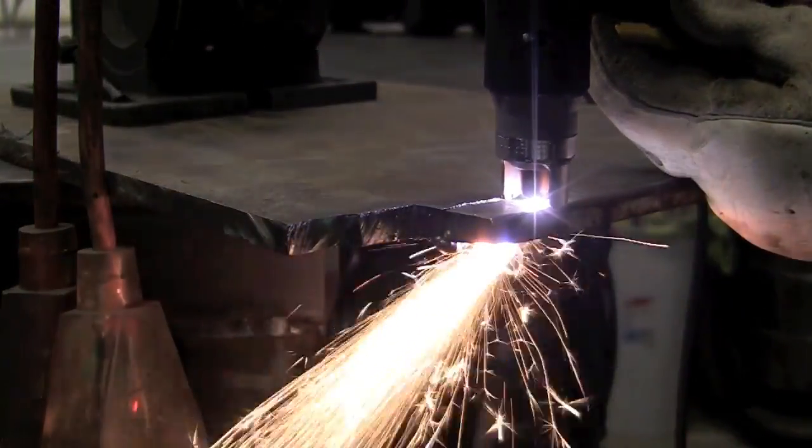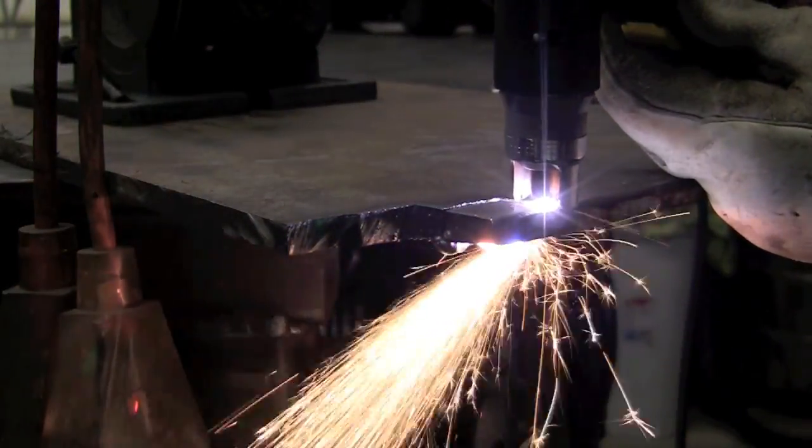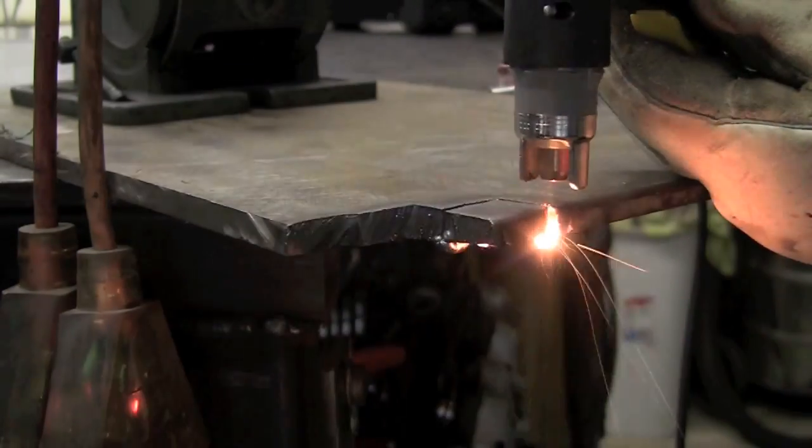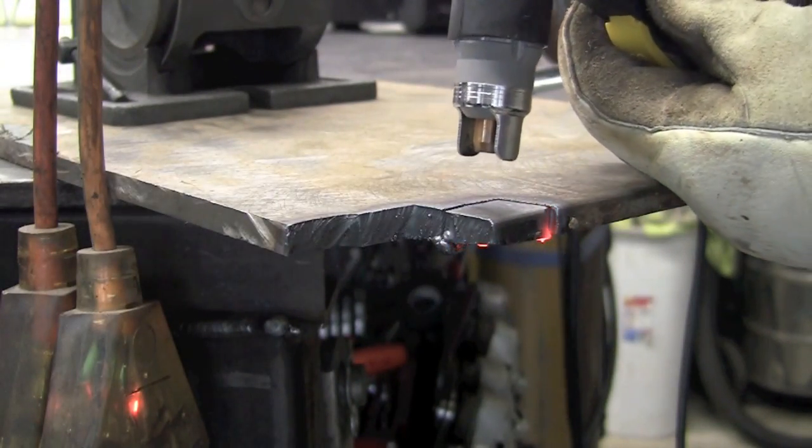The electrode I'm using for this job to cut the three-eighths is the same electrode I've used throughout all of the testing, and it's held up really well.